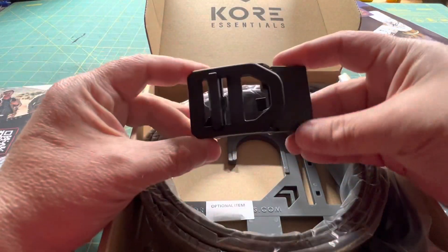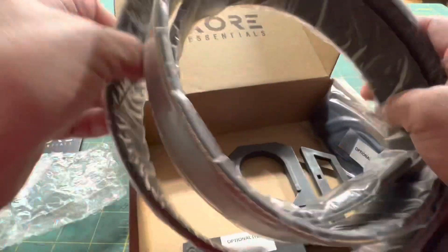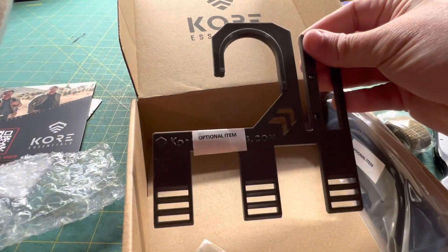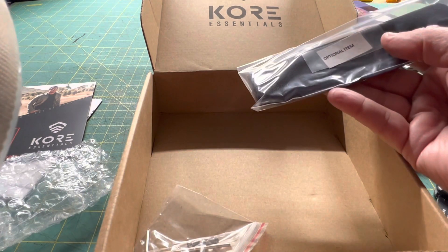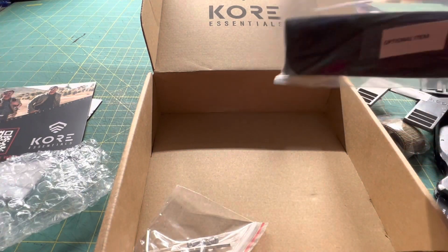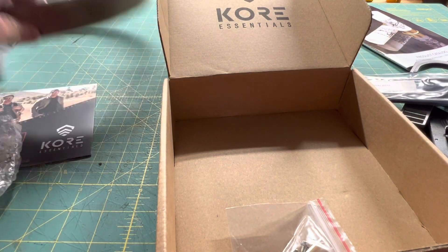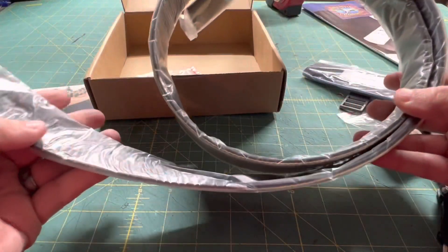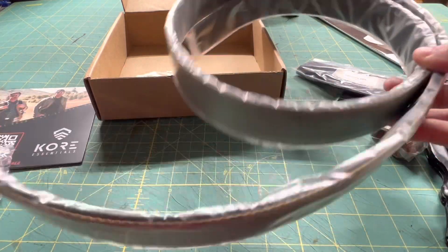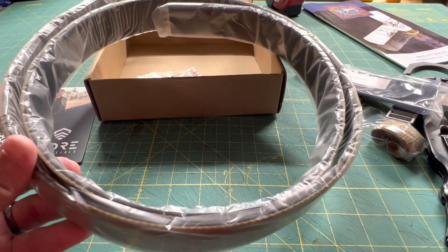Looks like there's a keeper, the belt buckle I went with, a belt hanger, and something I'm not sure about yet. It says 'optional item' — it's a protective sleeve. And here is the belt. This is going to be a good gun belt — I went with the Coyote Tactical Belt.